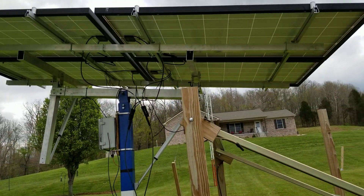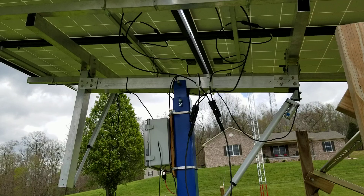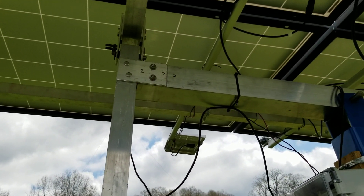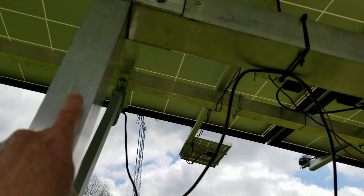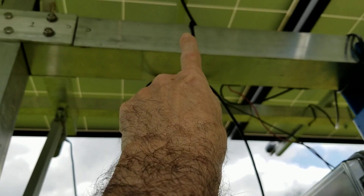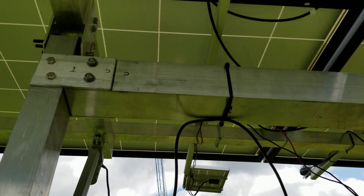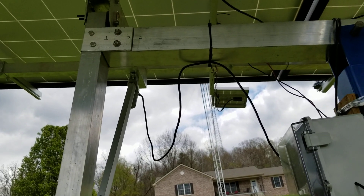Going to do some modifications to my design. I think I've figured out a way to support it a lot better. This joint right here, as I said in an earlier video, is twisting a little bit — it's like a 3/16 plate but it's not enough. So what we're going to do is get some quarter-inch thick aluminum plating, cut it out and go around this, come all the way down here, bolt through here on the main beam, and that should sturdy it all up so it's not flexing.